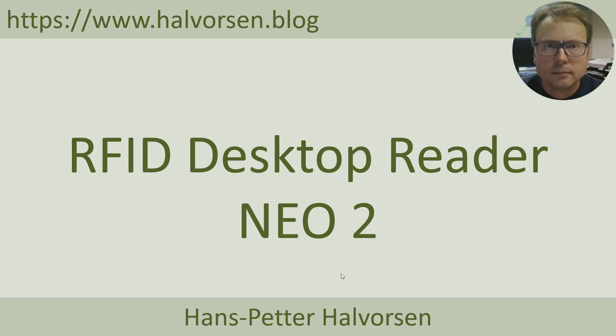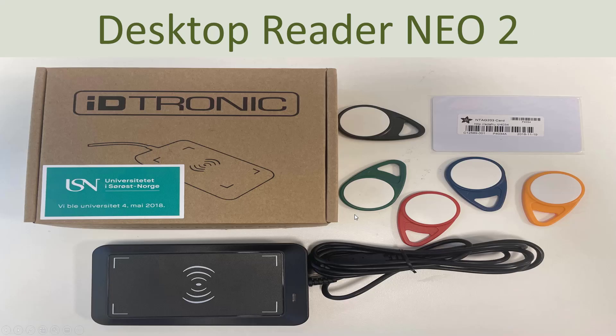In this tutorial I will give an overview of an RFID reader called RFID Desktop Reader NIO2. This reader comes in a box and consists of the reader with a built-in USB-A cable. You also need to buy separately different RFID tags like the ones shown here.